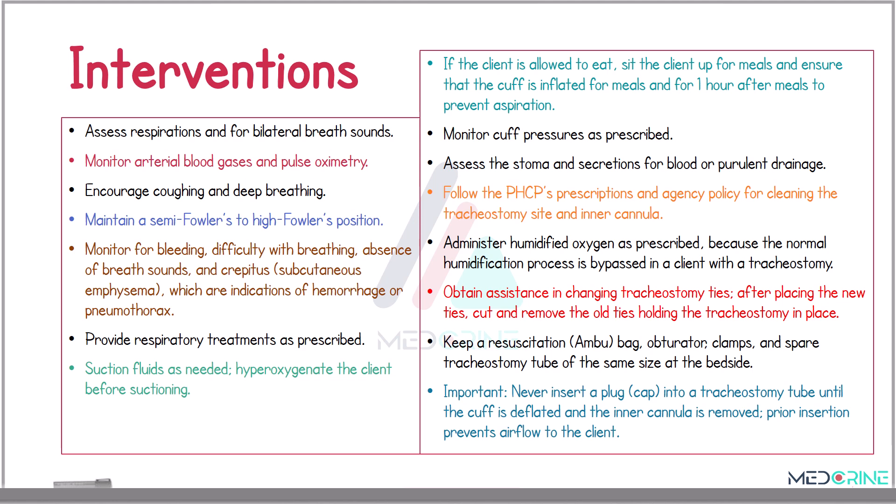Looking at the interventions performed in patients who have tracheostomy tubes in place: you need to assess the respirations for bilateral breath sounds, monitor the arterial blood gases and pulse oximetry, encourage coughing and deep breathing exercises, and maintain these patients in a semi-Fowler's or high Fowler's position. Monitor for any bleeding, difficulty with breathing, absence of breath sounds, and crepitus, which are indications of hemorrhage or development of a pneumothorax.